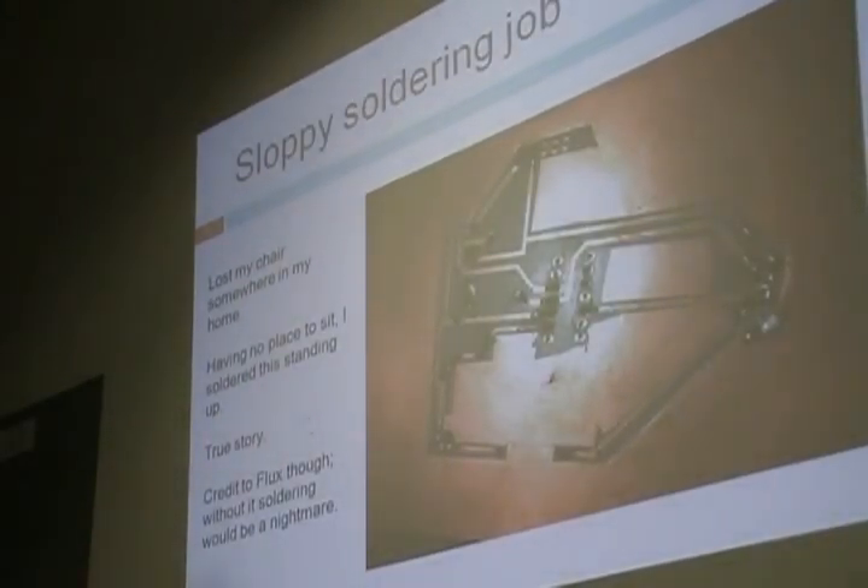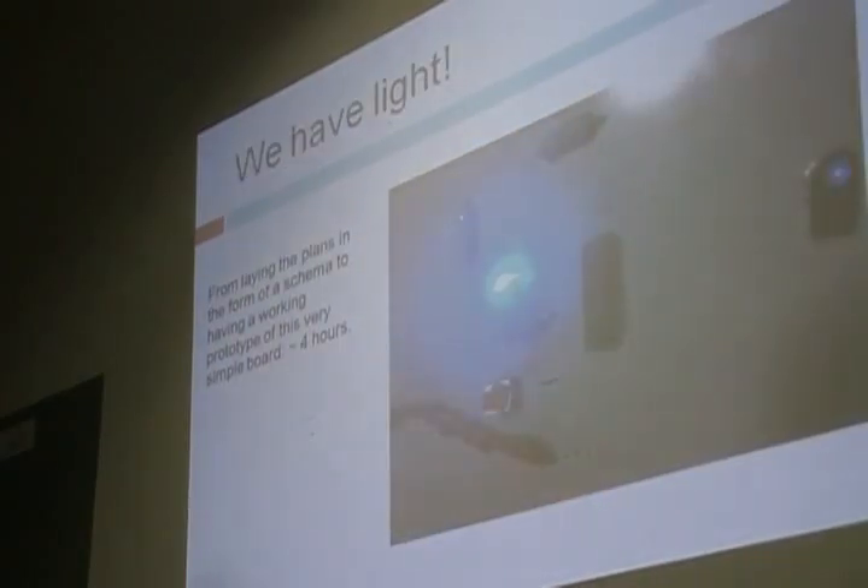I did a sloppy soldering job yesterday — I didn't have a chair and had to do it standing up. But that's what I got. And we have light, so it was working properly the first time.